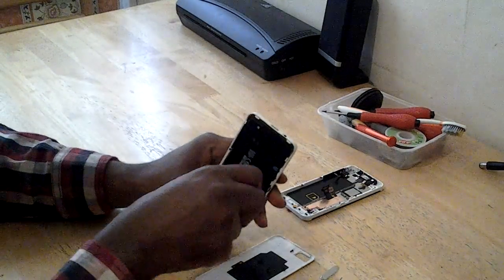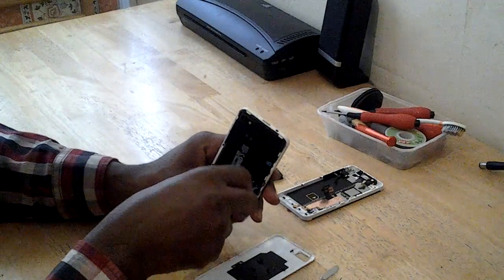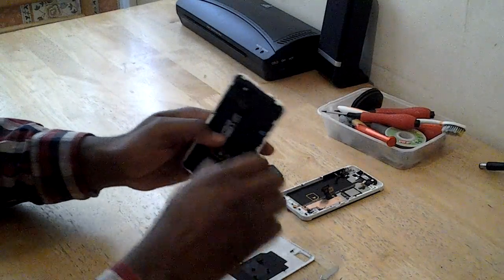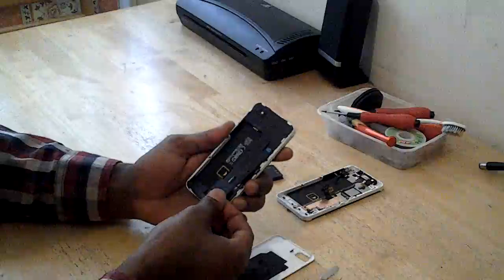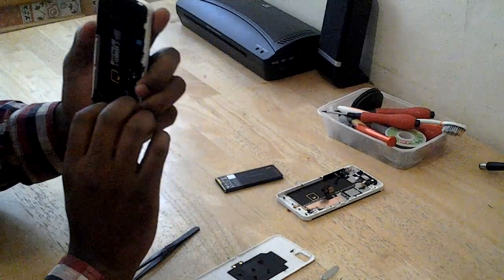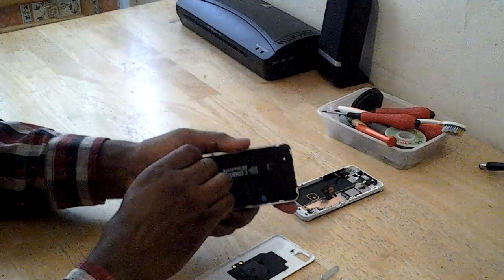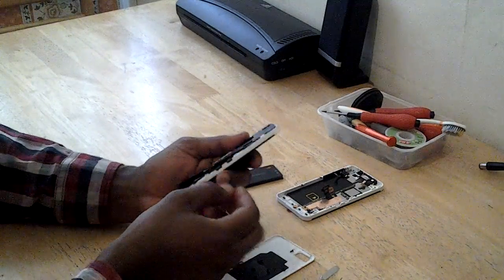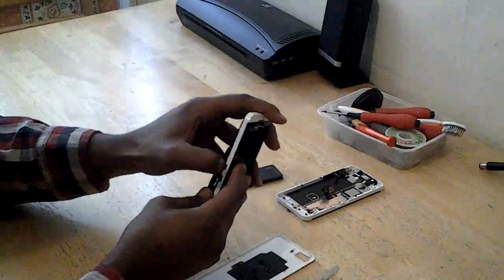Just a paper cover — just continue lifting it up. Make sure you remove the SIM card and the memory card out first, because I don't have any of them on there.